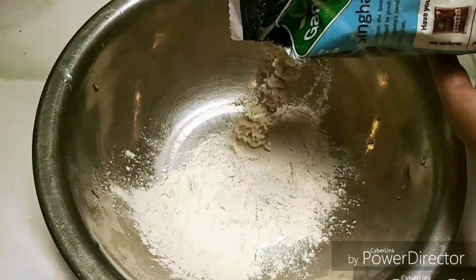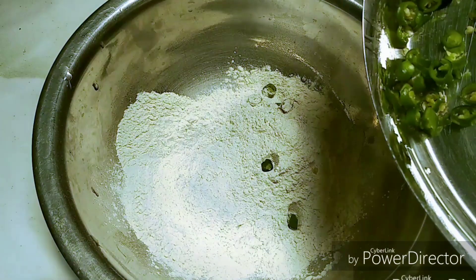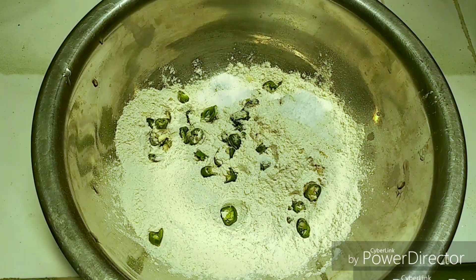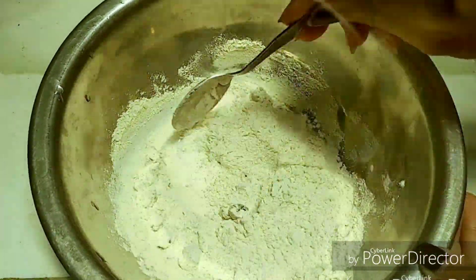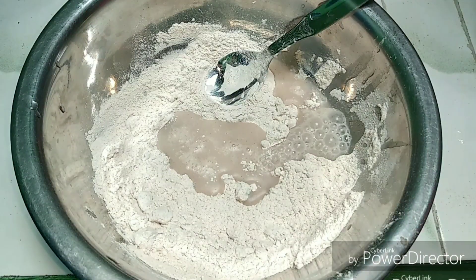First, I'm taking around 1 cup of chestnut flour, which is also known as singhara atta in local language. Then I'm adding some chopped green chilies and some salt as per taste. I'm going to mix these dry ingredients very well. Once mixed properly, I'm going to add water little at a time to make a smooth consistency batter for making our cutlets.